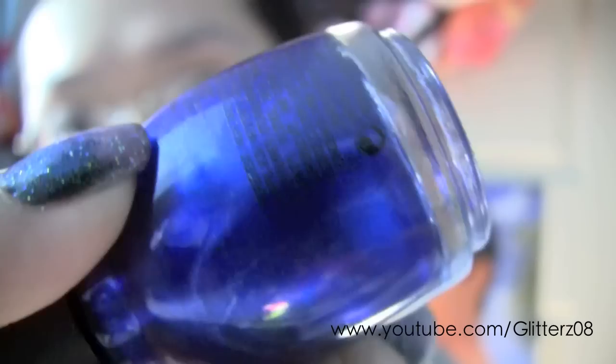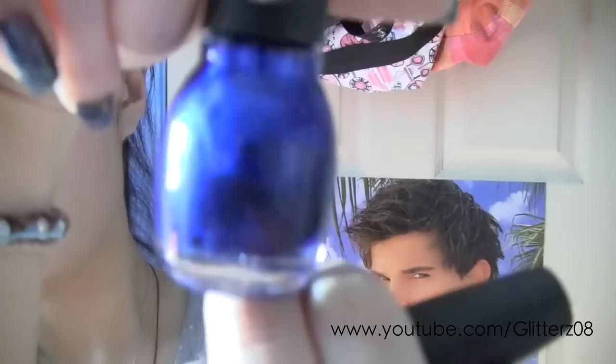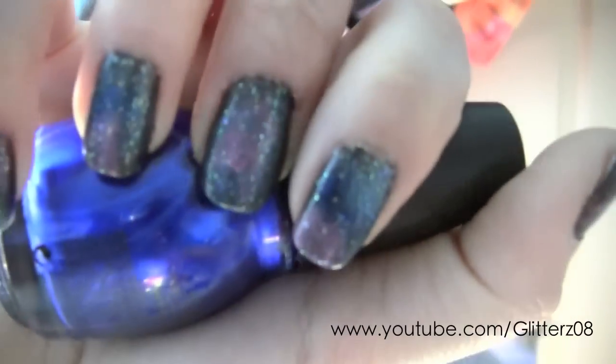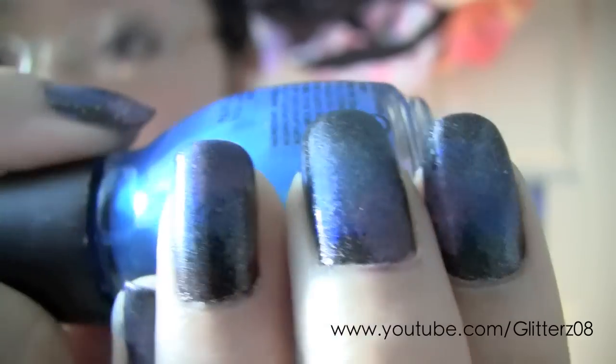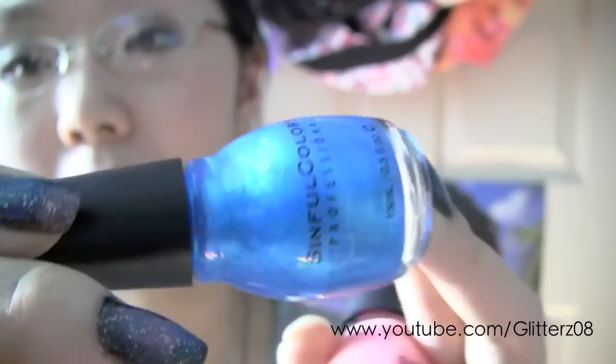The first one I used is a midnight blue and it's by Sinful Colors — it's a gorgeous blue. Some polishes you could just look at from the bottle and you can tell the consistency or texture. If you want to see it on my nails — right here, that's the dark blue — it's just gorgeous. The next one I used, which is actually my favorite and I think the best color for this technique, is in 'In Love' by Sinful Colors. It blended really well with the darker blue — it's just a perfect combination.